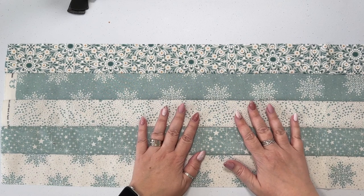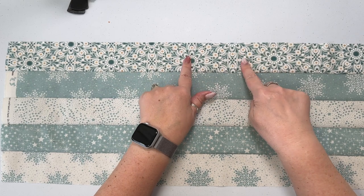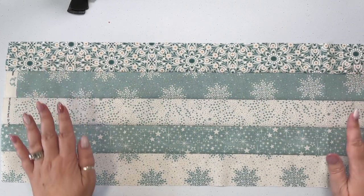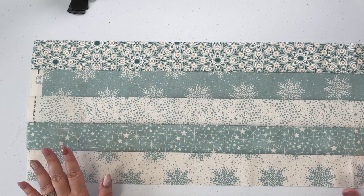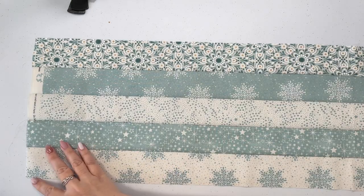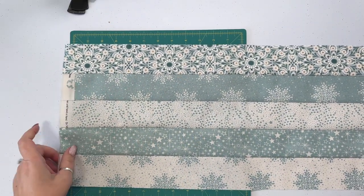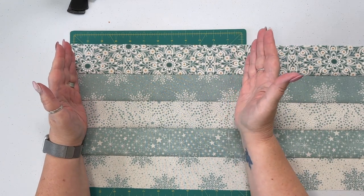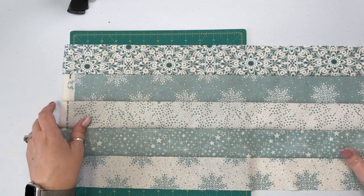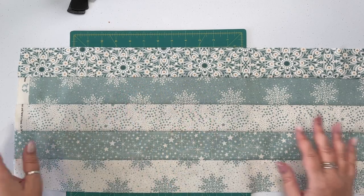We have our strips all sewn together. As you can see I changed my mind at the last minute and put in the floral print instead of the other one — I just felt like it flowed a little better. The next thing we're gonna do is cut this. I'm going to take my cutting mat and cut this into chunks of 10 inches. That way I can get four out of the length that I have here. I'll do that and we'll be right back.